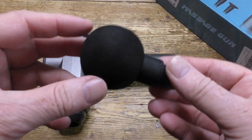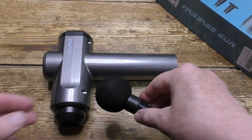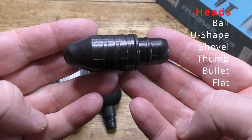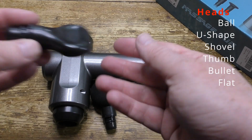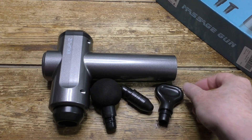The massager comes with six separate heads. Here's the ball head, which is used for large muscle groups. Next we've got the bullet head, which is for deep tissues and for tendons. Then we've got the shovel head, which can be used on any part of the body, so we're told.